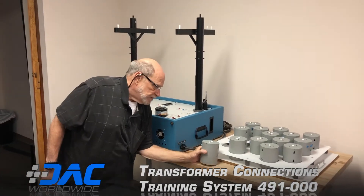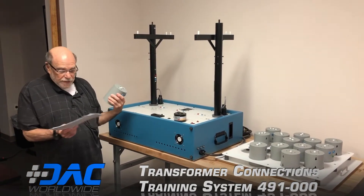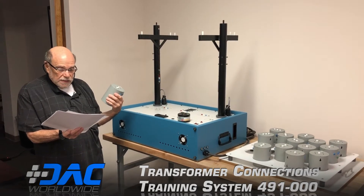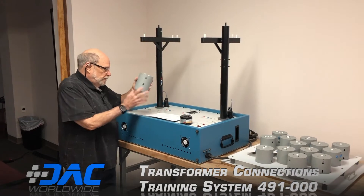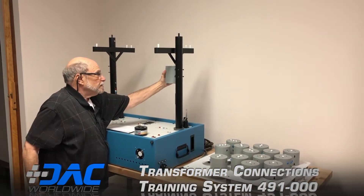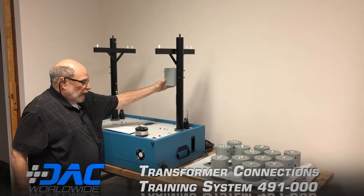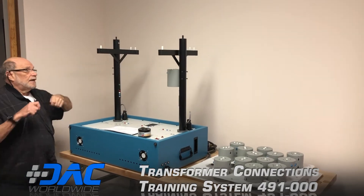This is a single phase transformer that's set up at 2,400 volts in, 120 to 230 out, single phase. These just slip on these studs here and are connected using banana plugs.